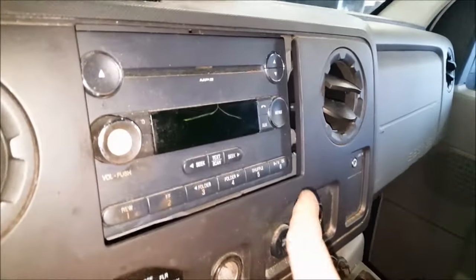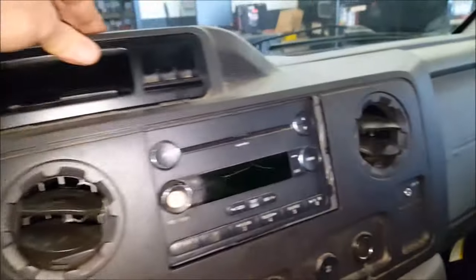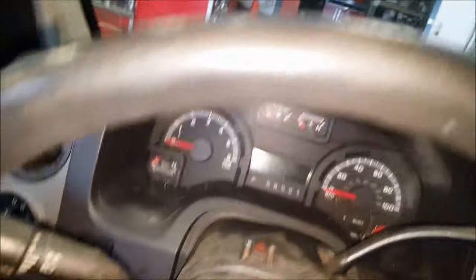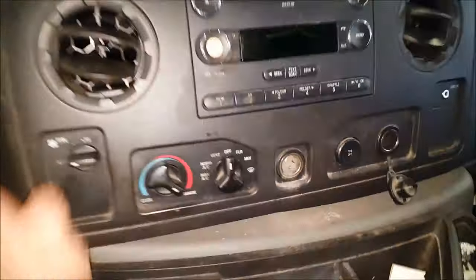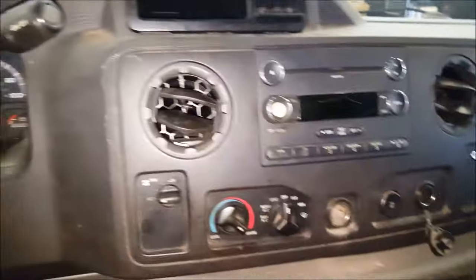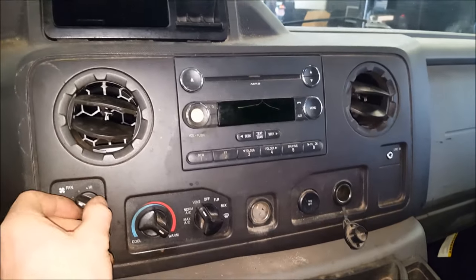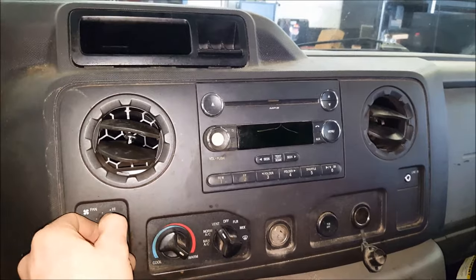I verified all my connectors are on, all the switches on, got everything lined up, all these tabs. Switch operates as it should. Then you can go ahead and just snap this thing right back into place like that. With the key on, vent on, all our blower speeds work. Awesome.